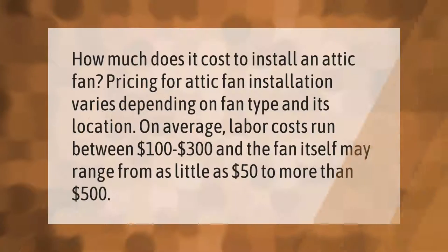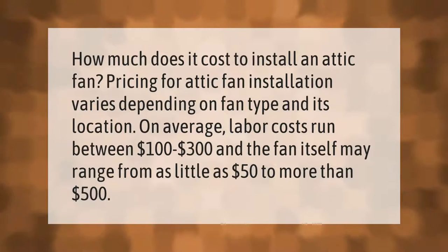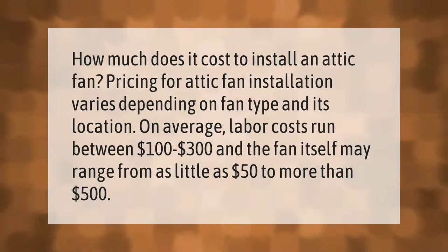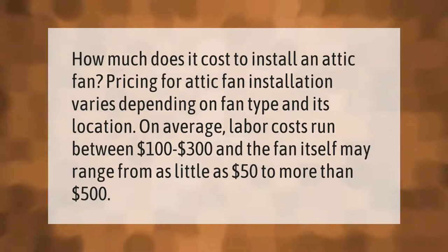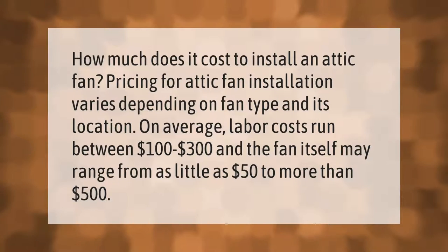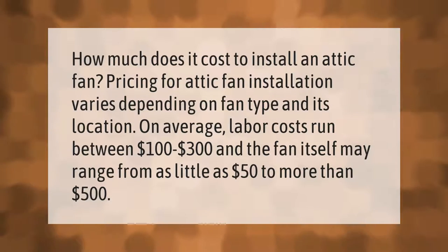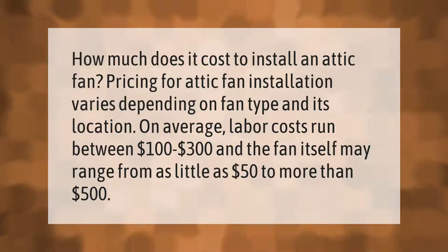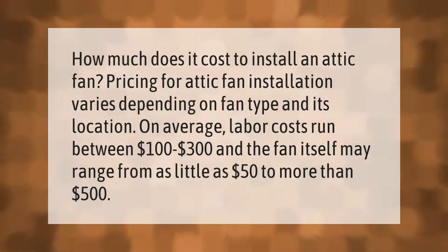How much does it cost to install an attic fan? Pricing for attic fan installation varies depending on fan type and its location. On average, labor costs run between $100 to $300, and the fan itself may range from as little as $50 to more than $500.